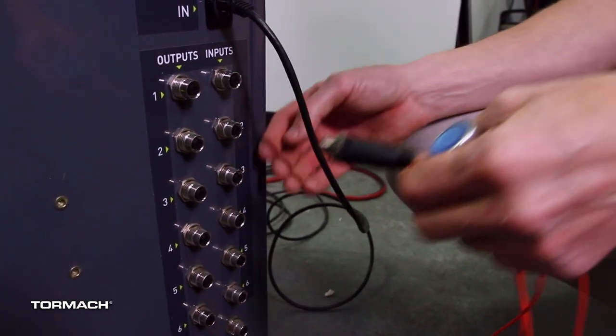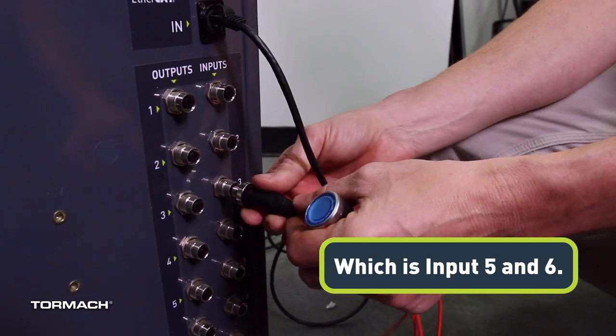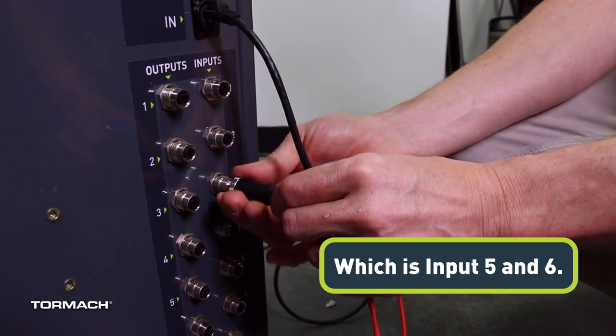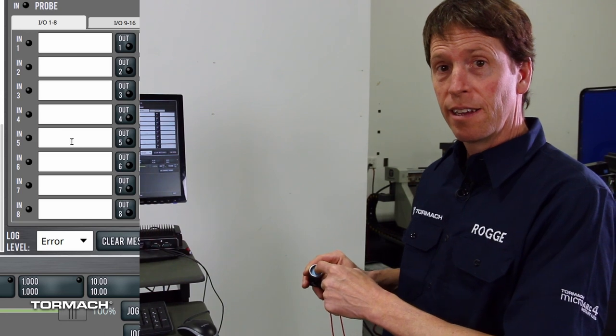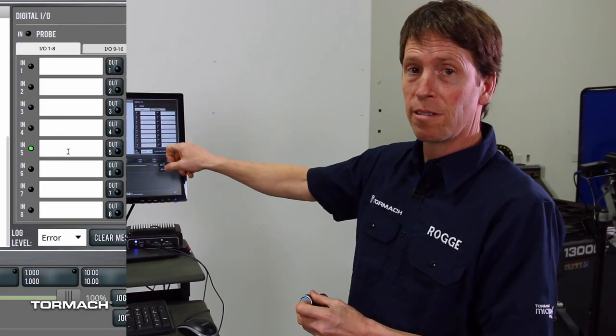I'm going to connect this to the third input connector. Getting it oriented correctly — there we go. We can see that when we press our button, input five, which we've plugged into here, is active on the screen.